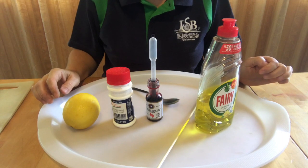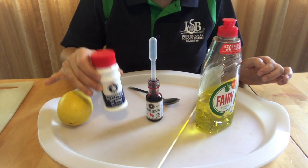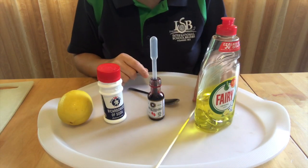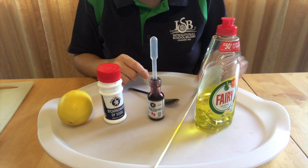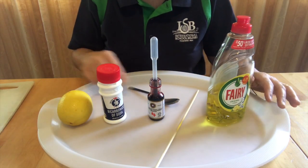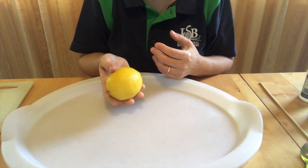Hi, today we are going to do a lemon volcano experiment. For this experiment you need a lemon, baking soda, food coloring, a dropper, a barbecue stick, some washing up liquid, a tray, and a small spoon.